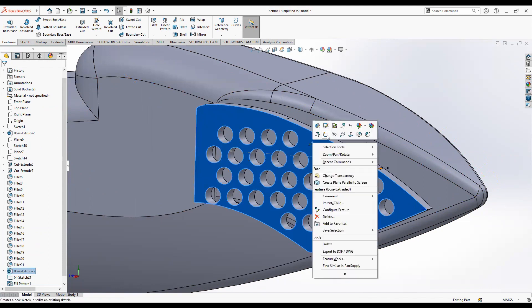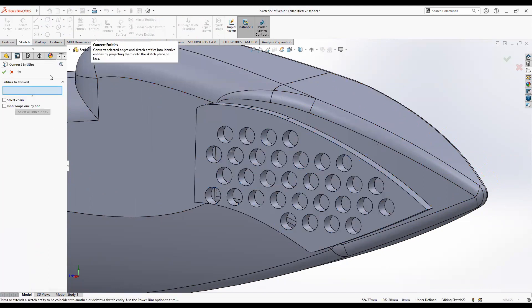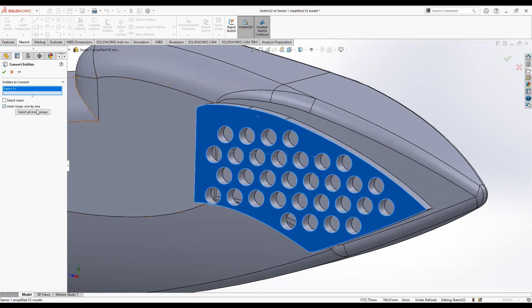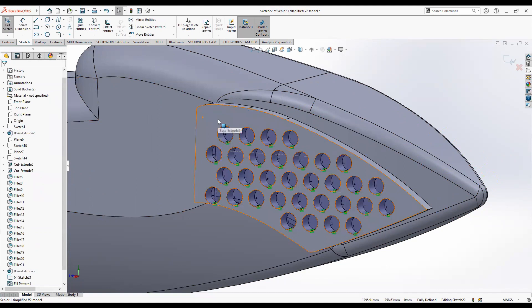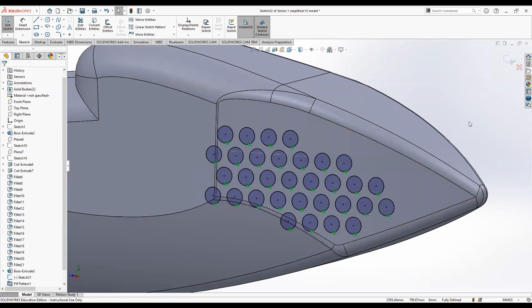Select the face of this body and create a sketch, then click off the body. Go to convert entities and select the face of this extruded body. Make sure you select inner loops one by one, then click the select all inner loops button and click OK. Now hide this extruded body and you have a bunch of little circle sketches.